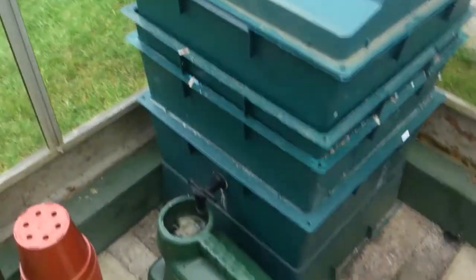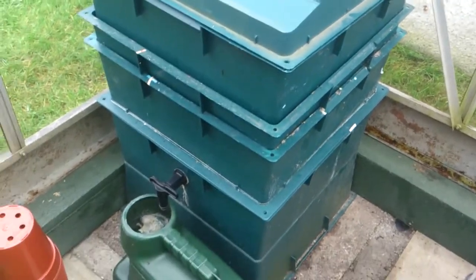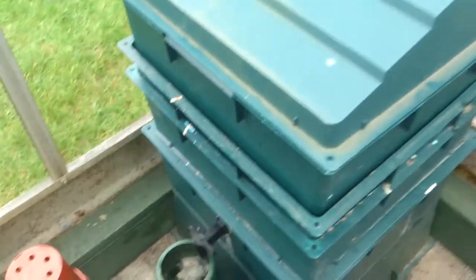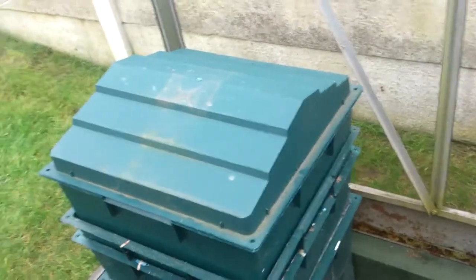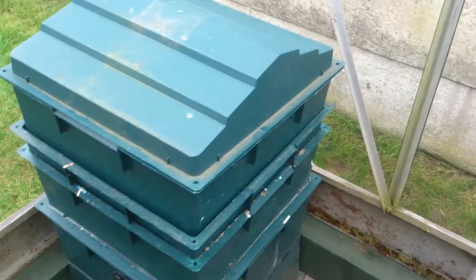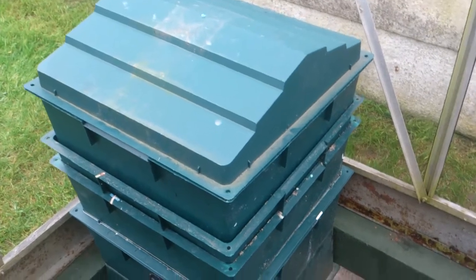Anyway, this is what I mainly wanted to talk about - this is what I fed my tomatoes on last year. There's a bit in the can, and that's all the worm tea or worm liquor, whatever you want to call it. I'll show you inside - I'm getting ready for winter, I've brought it into my greenhouse and I'm filling it with shredded paper, lagging it if you like.